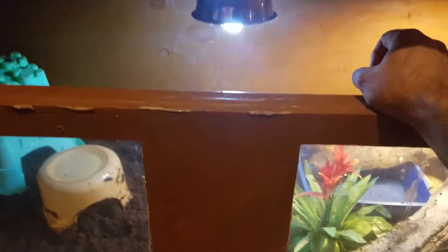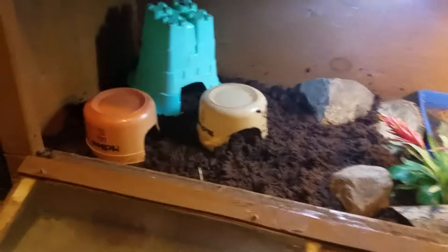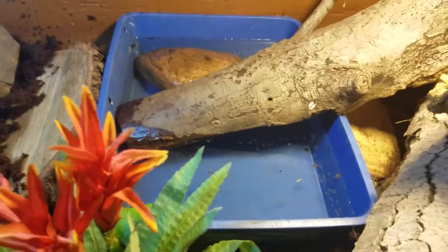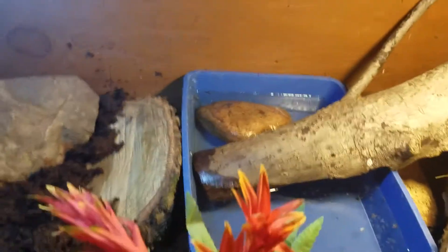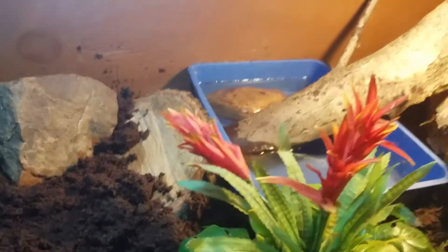I can reach in to take one out for work, to feed them, or to change the water. If I want to clean it, I can fold the front down very easily. I've got some real tree branches from outside — this one's kind of hollow, so I thought that would be a cool natural hiding spot. I've also got a small cat litter box pan for their water dish.